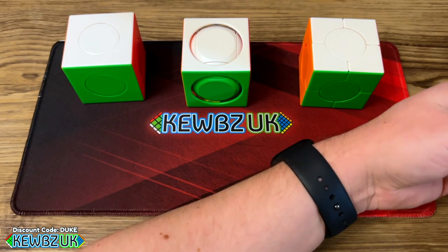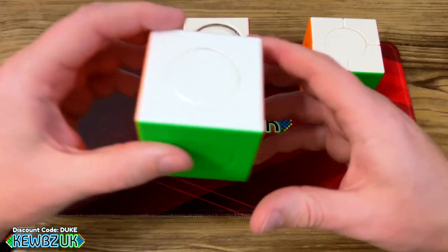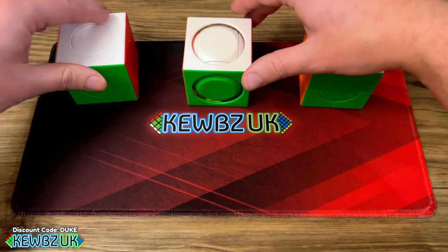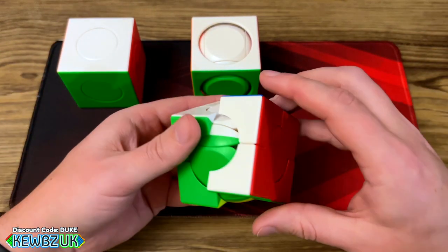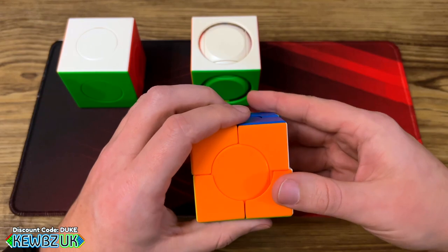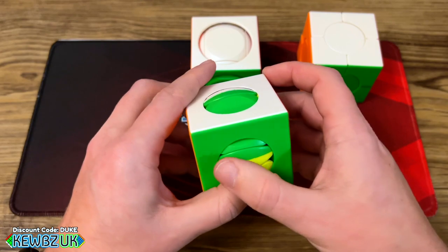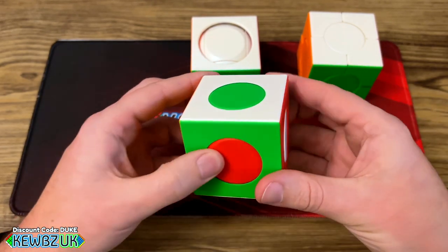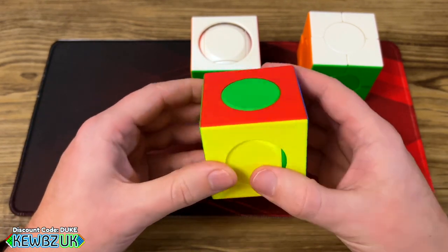These are aimed at people either just for collections or beginners who want to look into different cubes and use them as a progressive way to develop skill levels. The third one looks like it could be quite interesting. The first one does have edge pieces but they're hidden behind the actual frame itself, so this one should be fairly easy to solve.